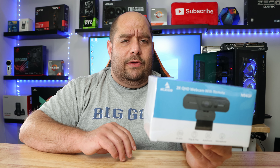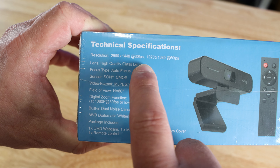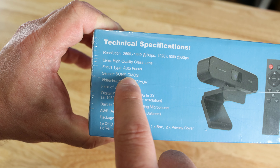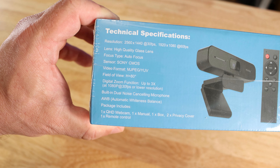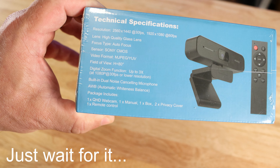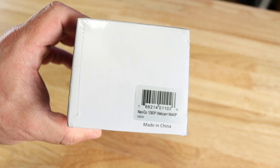Let's start with the unboxing and then get into product usage. On the box, they list a resolution of 2560 by 1440 at 30 frames per second, and 1920 by 1080 at 60 frames per second. It uses a Sony CMOS sensor with a high-quality glass lens, 3x digital zoom — I'm not a fan of digital zoom — a built-in dual noise-cancelling microphone, and automatic white balance. It includes a remote, which is pretty cool.